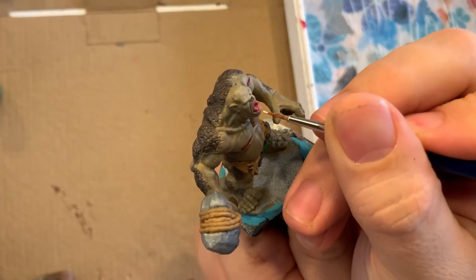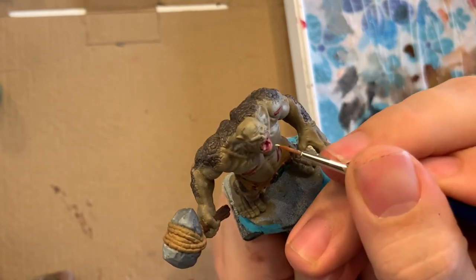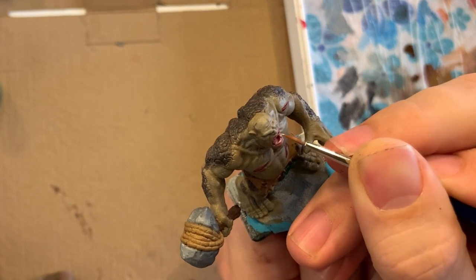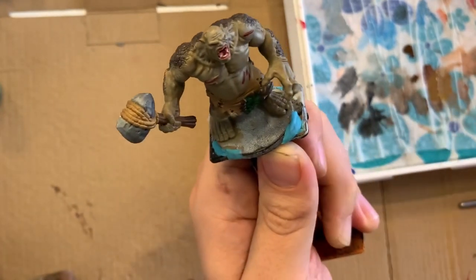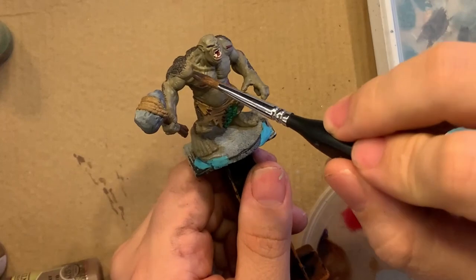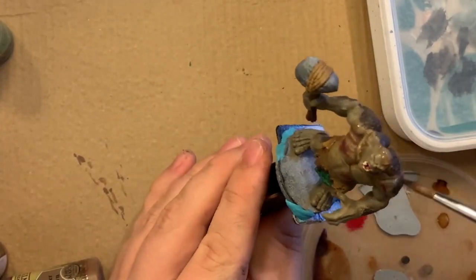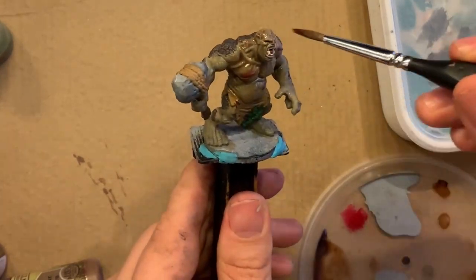I'm using my off-white called mummy robes to block in the teeth to begin with. There are a few big fangs here and it's going to start out looking like kind of a blob, but later on I'm going to come in and give the suggestion of actual individual teeth with a lighter white.